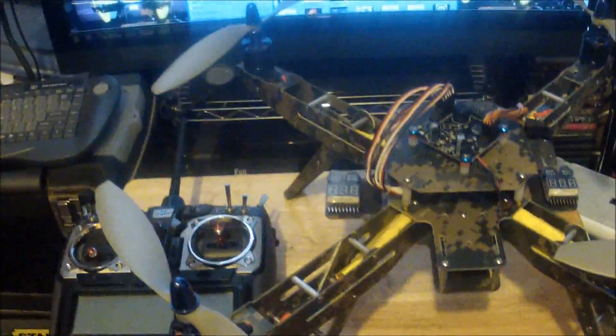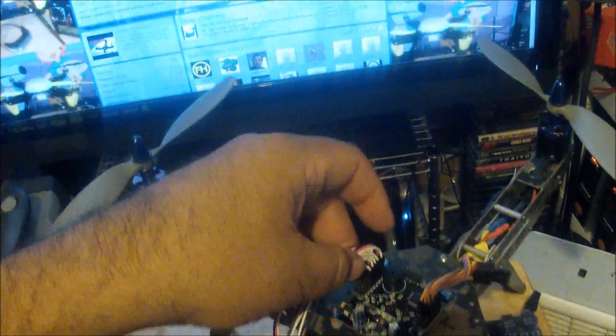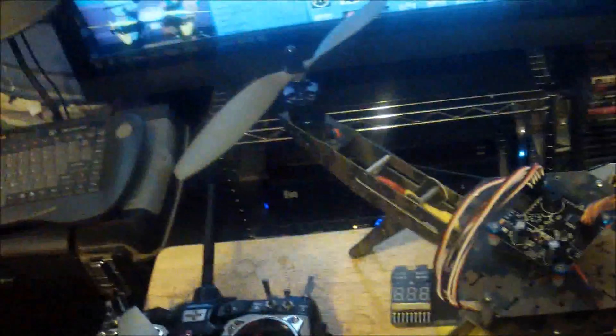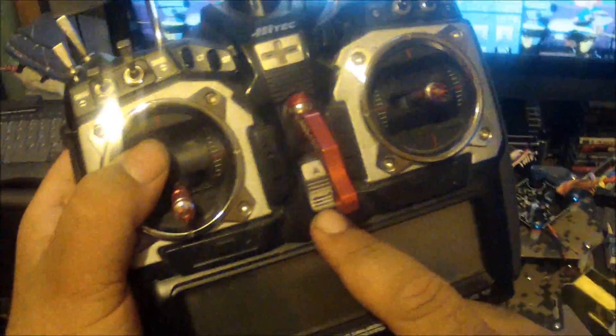The ESC and receiver are connected the right way. The fifth channel cable needs to be connected to the fifth input on the flight controller and on the receiver. Make sure you have a switch programmed on your radio to the fifth channel — I already did that. This switch is programmed to work with the fifth channel and is currently in the off position.